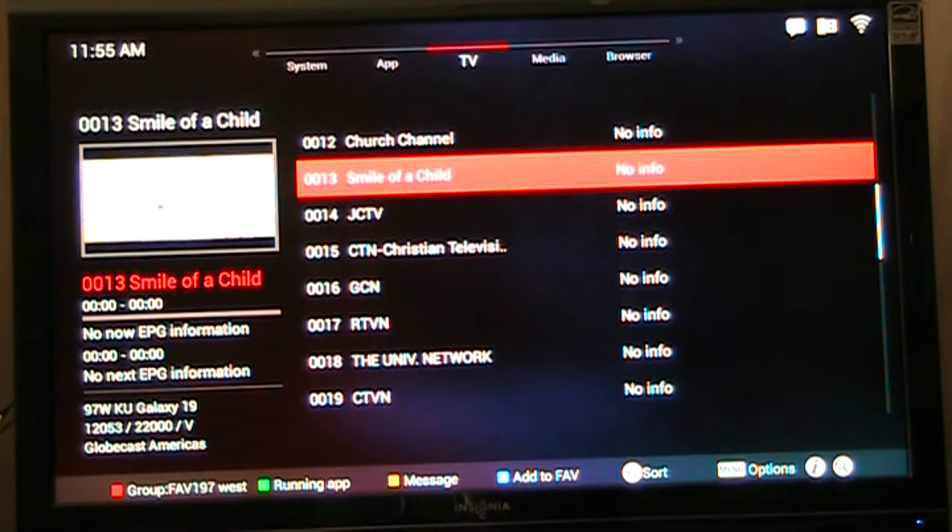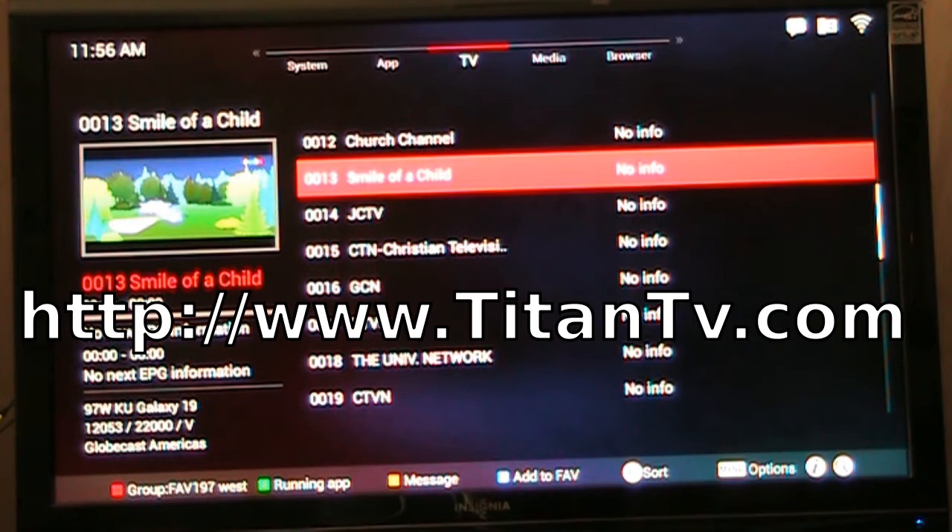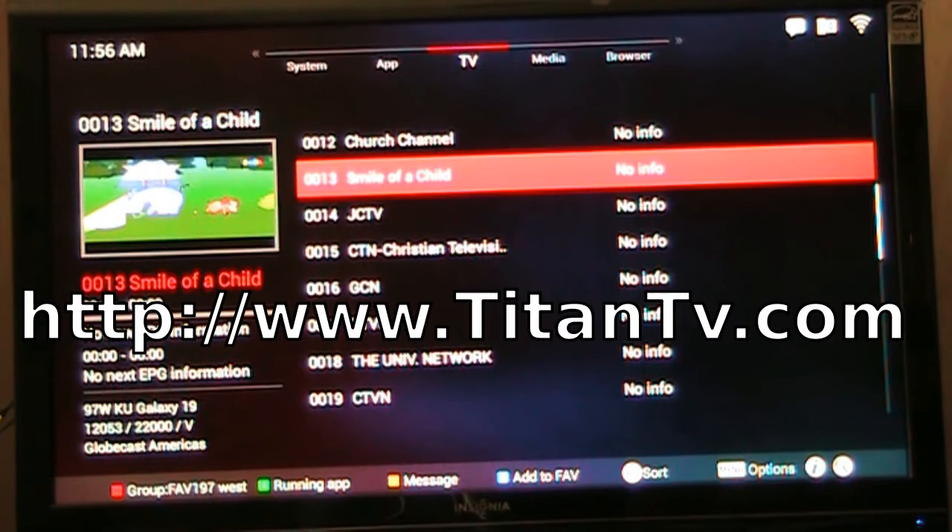As far as I know right now the EPG service isn't really functioning. For free-to-air, one of the best things to do is just go to TitanTV.com and make a schedule list of the free-to-air channels. It would be great if the box actually had a built-in free-to-air channel guide, but it doesn't.